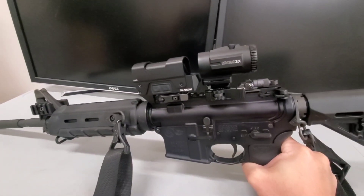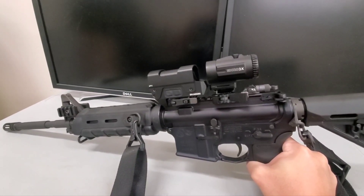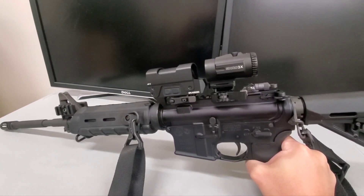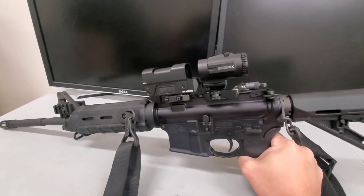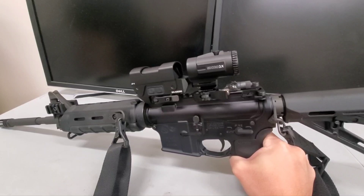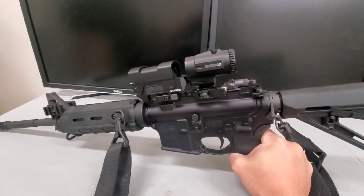They're all made of 7075 aluminum. The LP1 has a 6061 shroud while the 512 has a titanium hood. The Holosuns are made of the finest chinesium, while the LP1 housing is from Hong Kong, with electronics and glass from Japan.